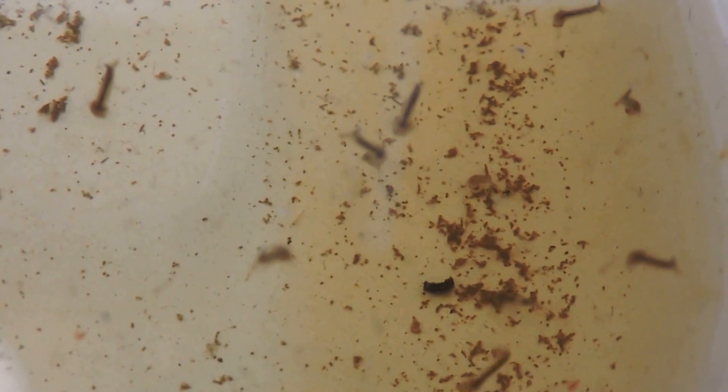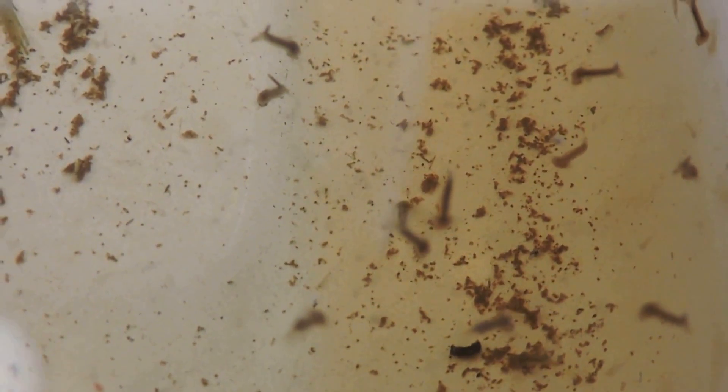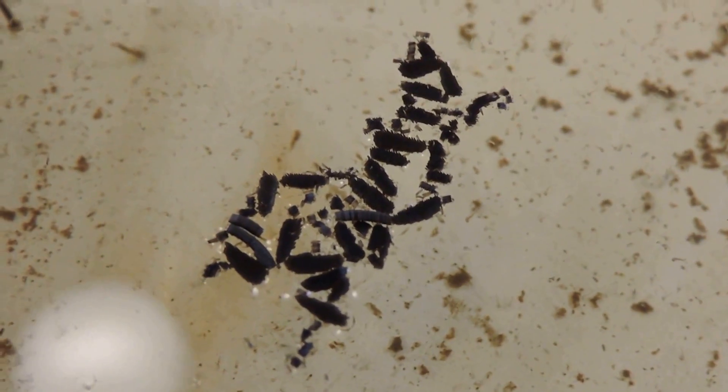These are all Asian tiger mosquitoes and they like stagnant water. They can grow in very little areas. The best way of controlling them is absolutely getting rid of standing water that they can breed in, just a little tiny bit.